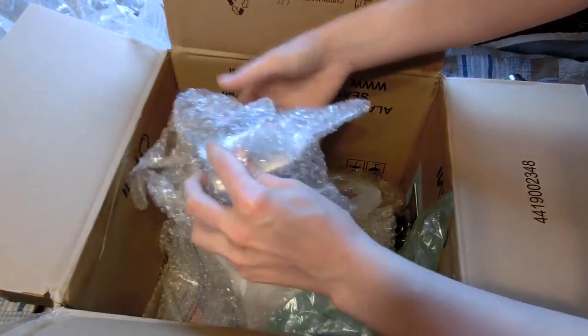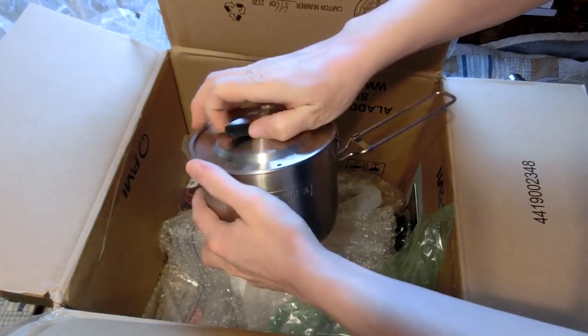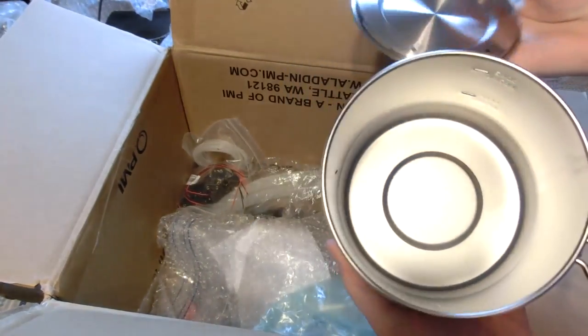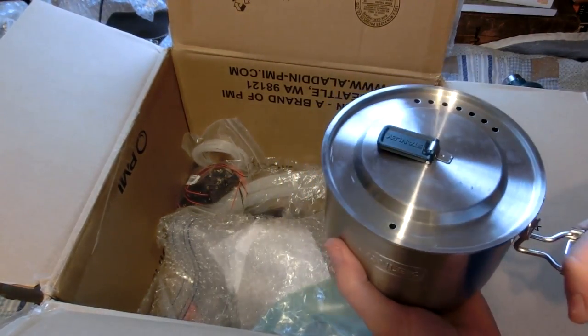Oh neat — a little mess kit. I already have a bunch of Swiss mess kits but this is still pretty cool. I'll probably give this to my mother — she'll like that. We'll probably want to get into camping again.